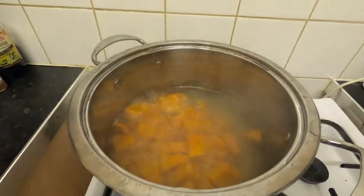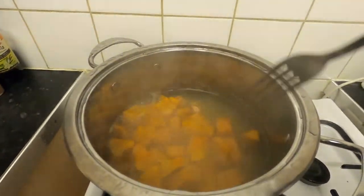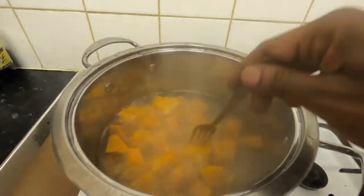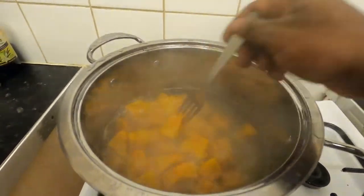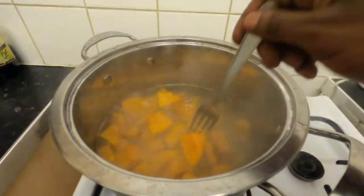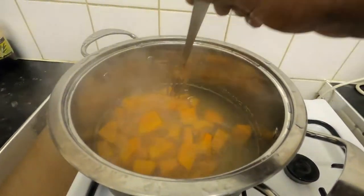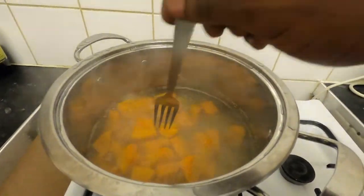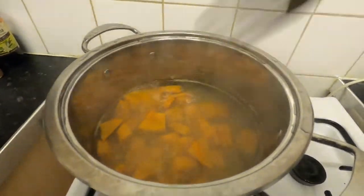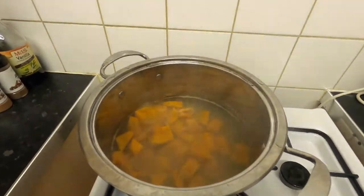The pumpkin has been boiling for roughly somewhere between 5 to 10 minutes. I'm going to do the fork test to see if it's ready. It's not quite ready yet, so we're going to let it boil some more, then come back and check it again in a bit.